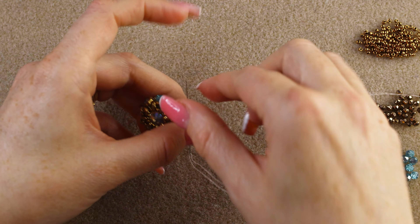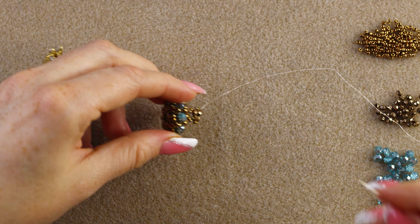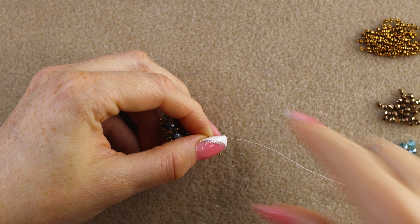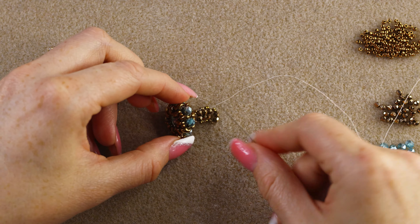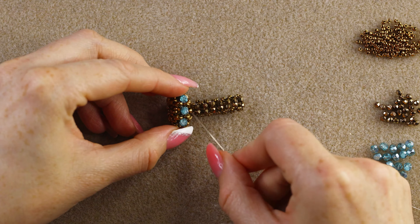Let me add one more unit: pick up two 15/0s, two 3 millimeter fire polish, and two 15/0s. I chose the same color for the seed beads, but you can use a different color for the seed beads or the 3 millimeter fire polish. On the original design I added 14 units total, which was the right size for me.